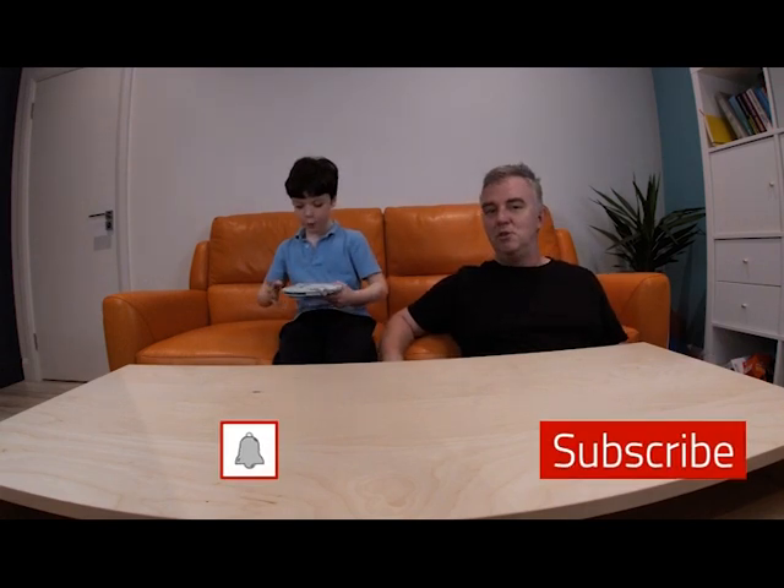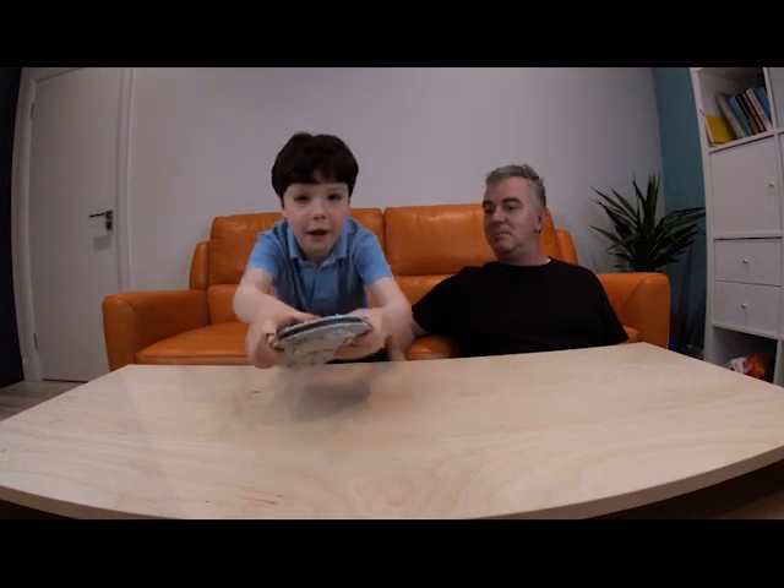Say thanks for following us, YouTube. Thank you. Thanks for following us, YouTube. And what have they got to do? See them next time.